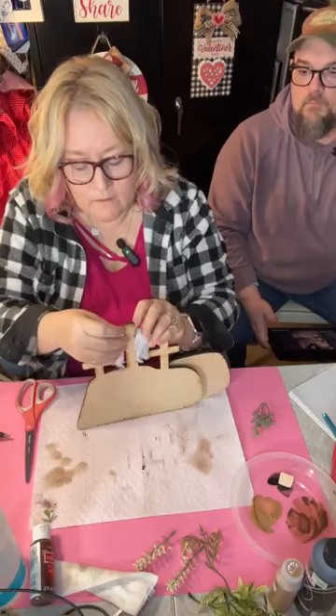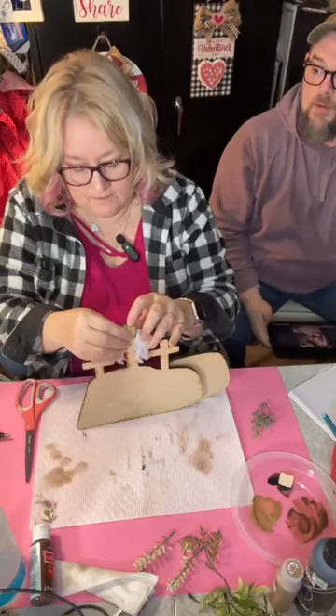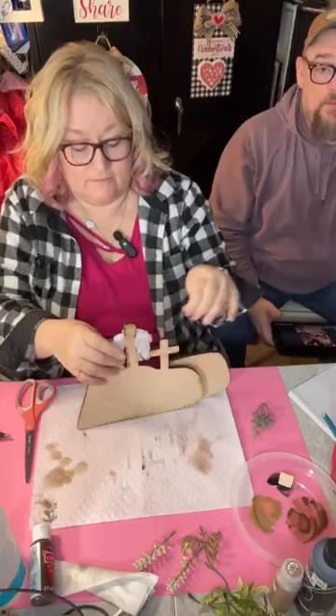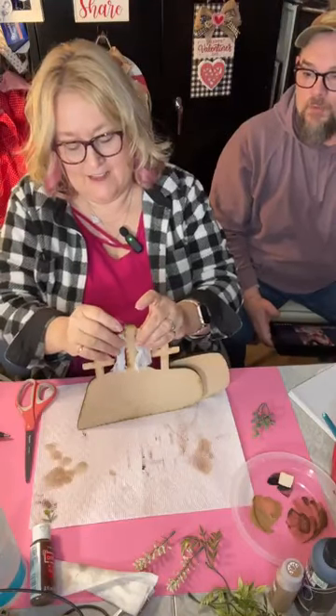I started hiking again yesterday and did my first two miles since my knee surgery. That's great, but I paid for it all day today — both my legs are sore. They don't work like they did when they were 30.